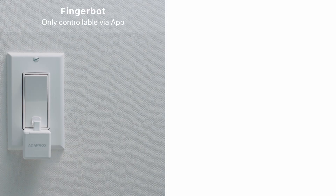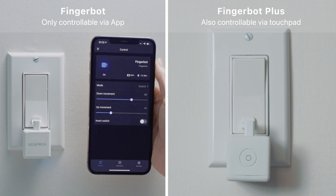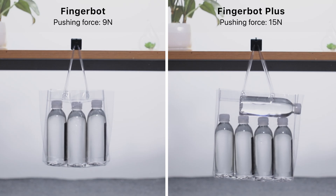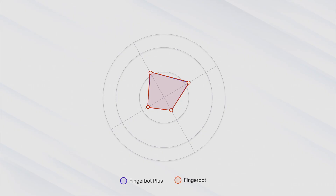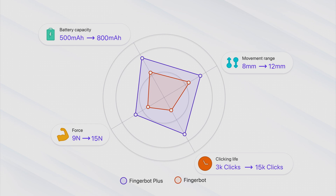Compared with FingerBot, FingerBot Plus now has a touchpad for you to manually control your appliances. We also have made various other improvements, including longer movement range, higher battery capacity, stronger pushing force, and longer clicking life.